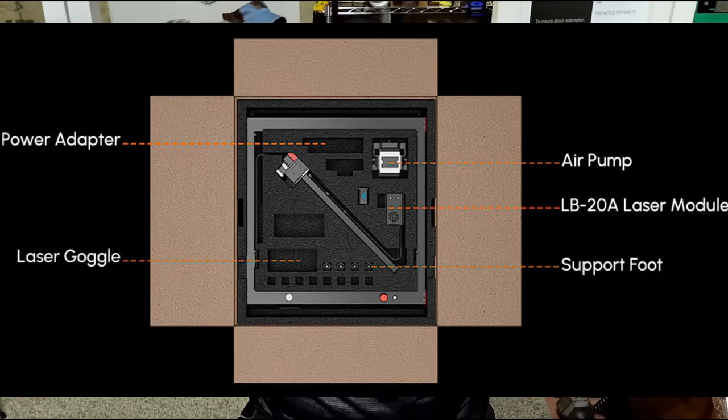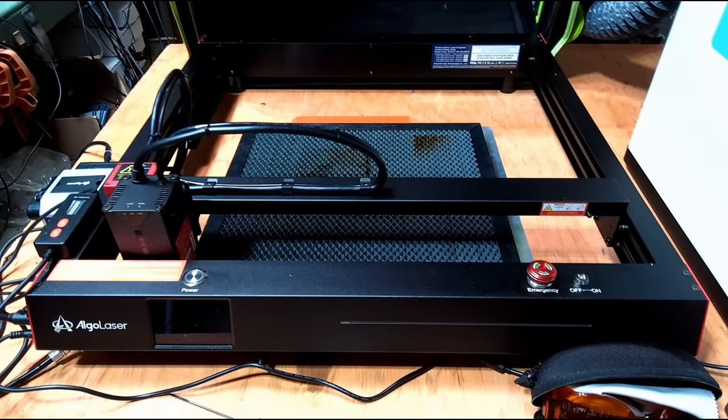I'm not going to do an unboxing because it's 99% assembled already. As soon as you open the box, all you do is put the gantry on, put in a couple of bolts, and you're ready to go. Let's jump over and take a look at the testing I did start to finish and then you can make up your own mind. It comes 99% assembled - you leave it in the box, pick up the gantry, put it on the laser, put in a couple of screws, and remove the whole thing from the box.